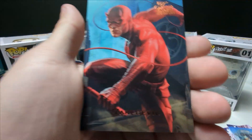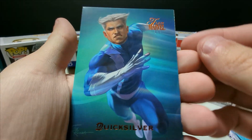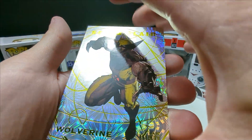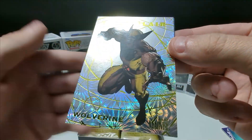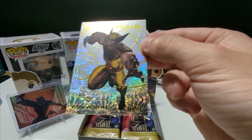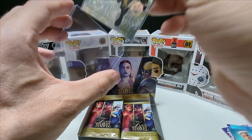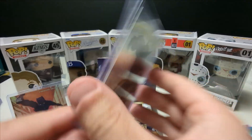Oh that's sick — Daredevil, very cool. Quicksilver, very nice. Oh, let's go — I think the Solar Flare might be one of the super short prints or case hits, and it's a Wolverine! I'm pretty sure that's a big hit. Oh that is sick, I gotta case that up right away. If that's a super short print or case hit, oh that might be worth getting graded. That is insane — this is next level, what a beautiful card. I'm more impressed with these now that I've bought them.